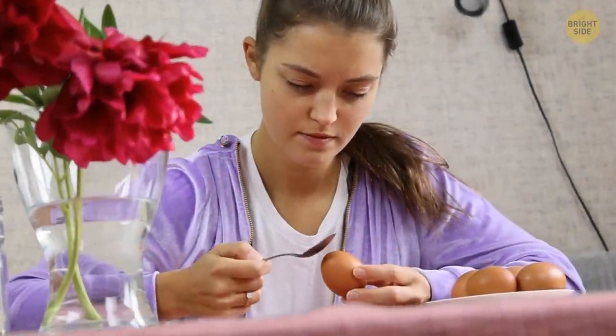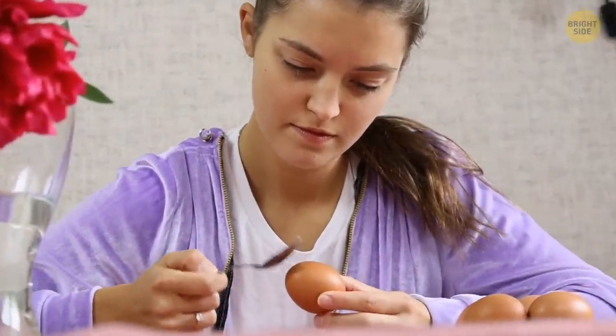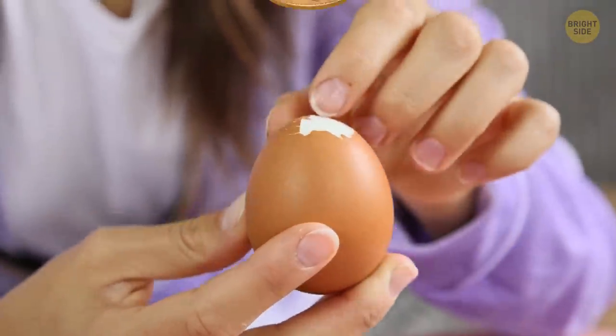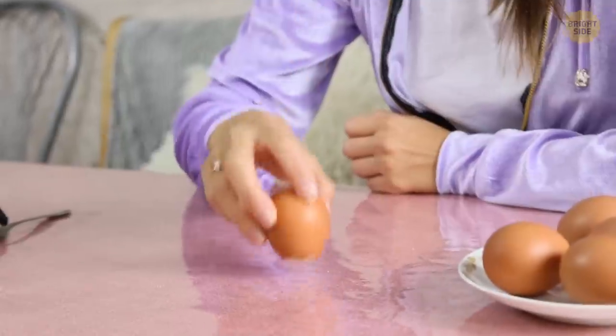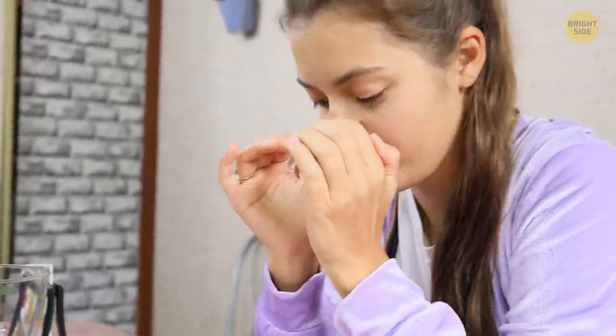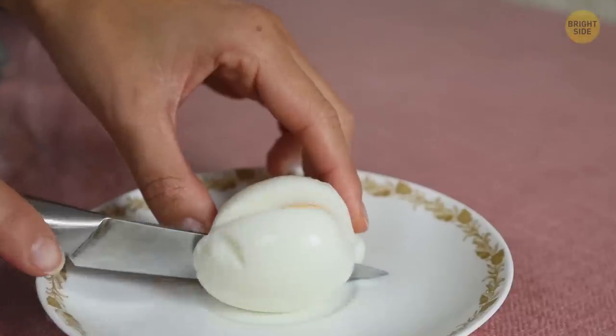Here's a tip for peeling boiled chicken eggs. Remove some shell from the top of the egg — about the size of a small coin. Then break up the bottom of the egg, and now blow into the top hole as if you're blowing up a balloon. The peeled egg should pop out of the bottom. Just make sure the eggs are hard-boiled.